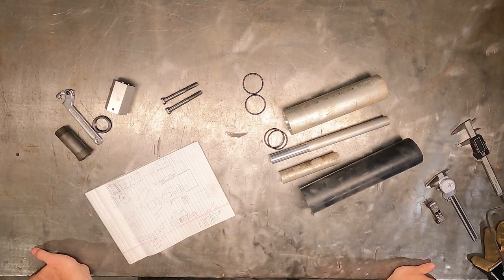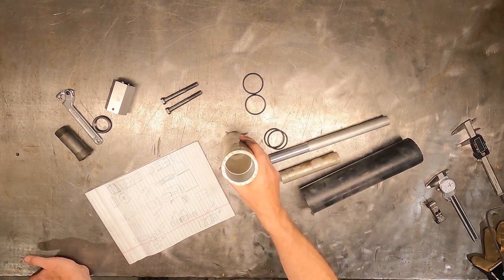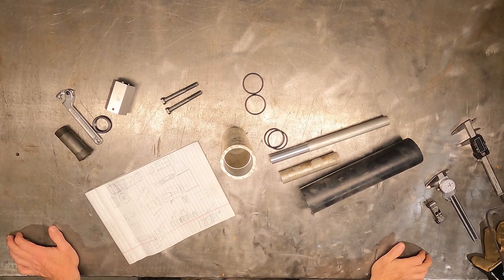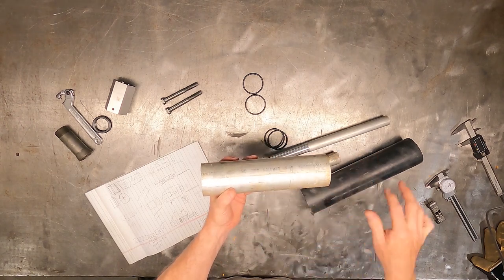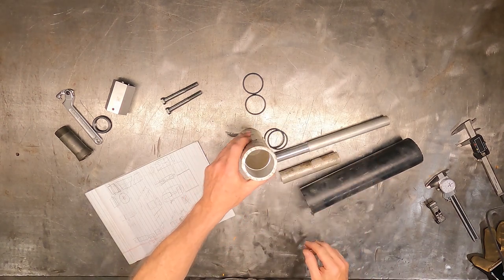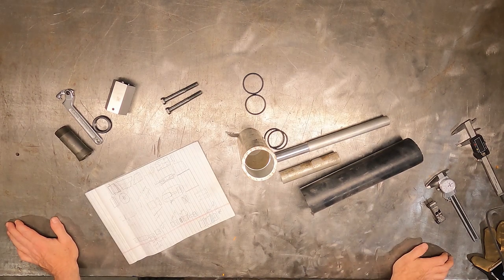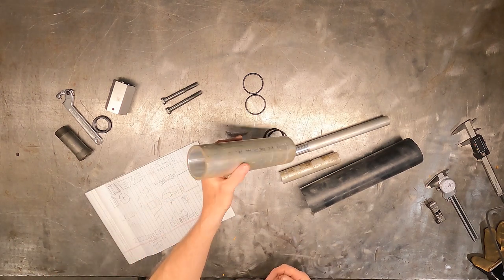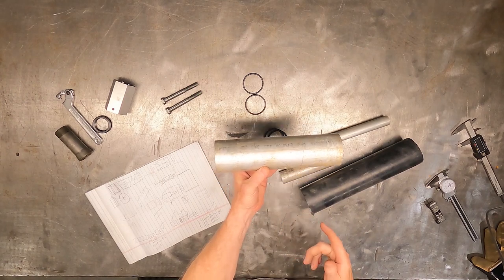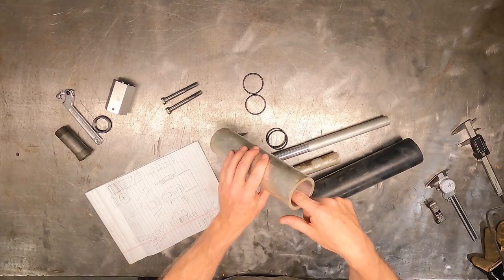I've got a part I have to machine for somebody — a number of them — and it's a cylinder with two finished ends, different diameters on each end. This isn't the actual part, but a mock-up I made for this video. I bored each end to a different diameter, and I need to turn the entire width of this cylinder without any marks where I might change tooling. I also need to cut a feature — basically an o-ring groove — into one end.